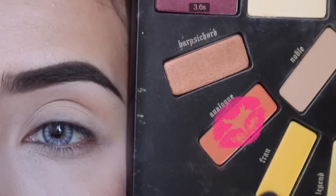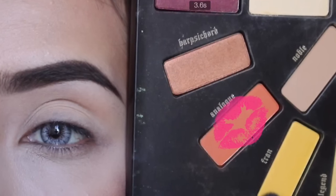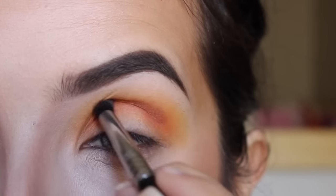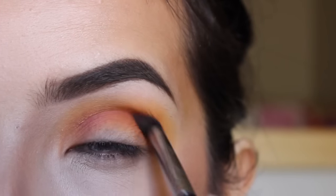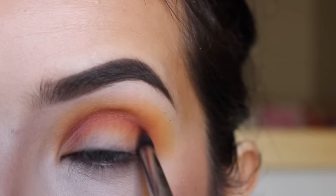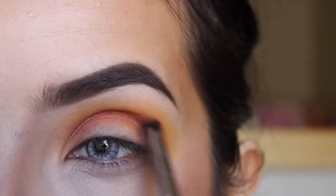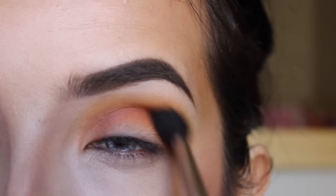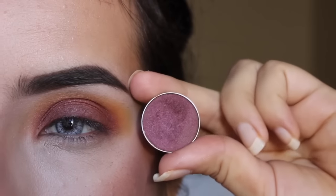Now I'm just getting this orange color. It is Analog and I'm going to put this on my crease. This is Rewind and I'm getting a tapered blending brush — it is the Sigma E45 — and I'm just going to put this on my crease and blend away. Now I'm going back with the Morphe M504, same brush I was using before, and I'm just going to blend all these colors together.